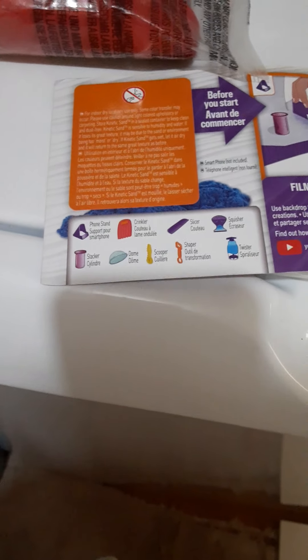Oh my god, these are long. I'm going to have to get everything back. It comes with phone holder, all that stuff right there. You guys could pause the video to look at it. Again, pause the video to look at it.